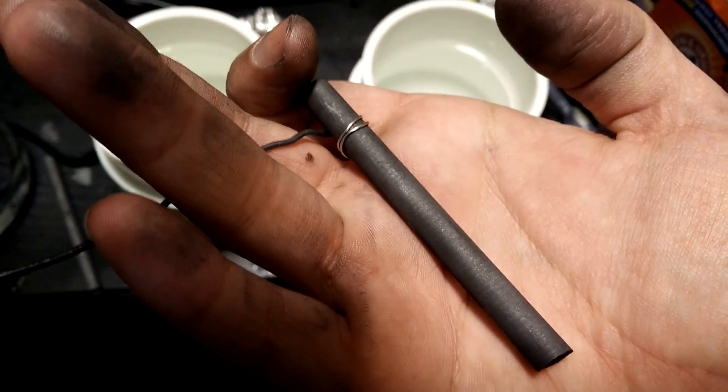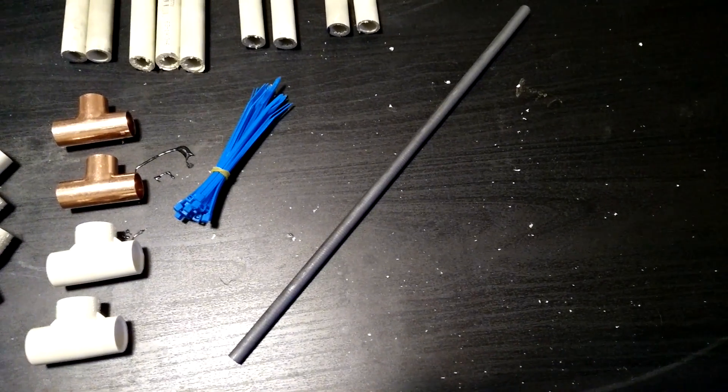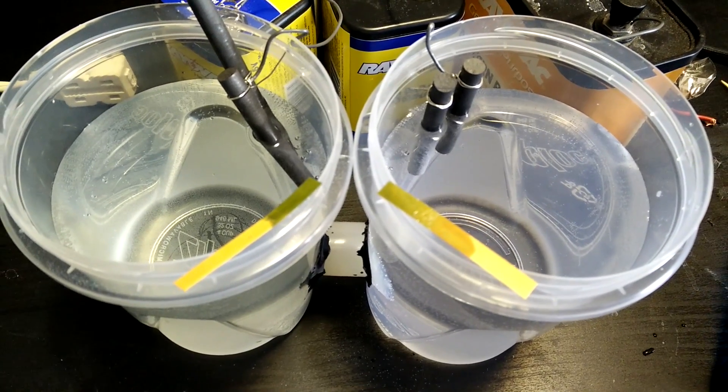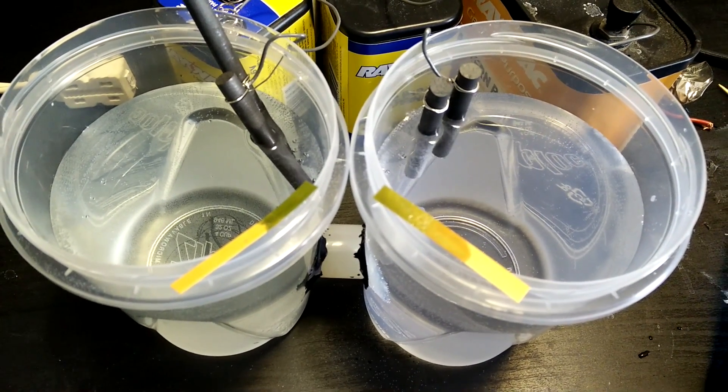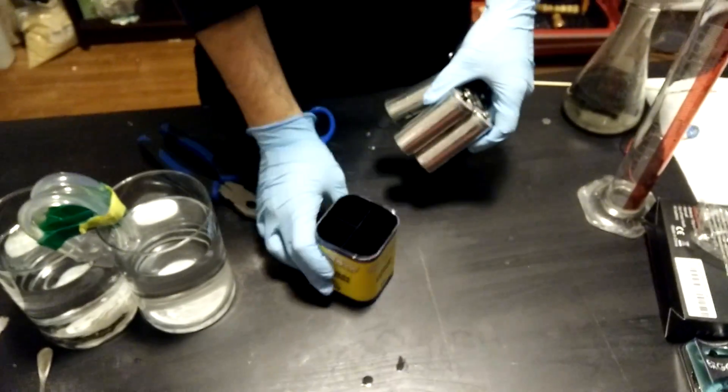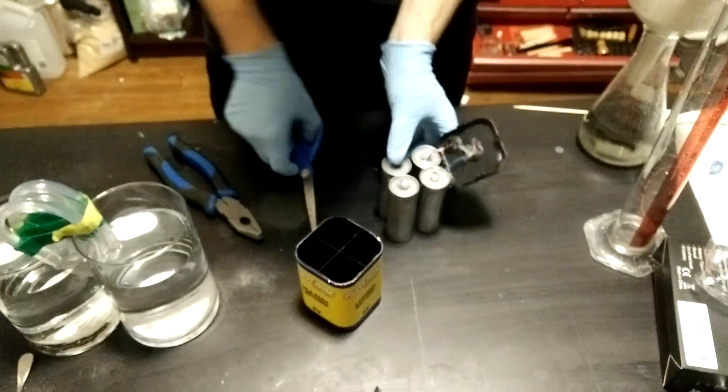The next thing you'll need are electrodes. You have a few options here but some are better than others. In my final cell I used graphite rods I ordered online for a few bucks, and they work pretty well and actually hold up even in the corrosive liquid. If you don't want to order stuff online and have an old lantern battery lying around you can salvage the carbon rods from it.